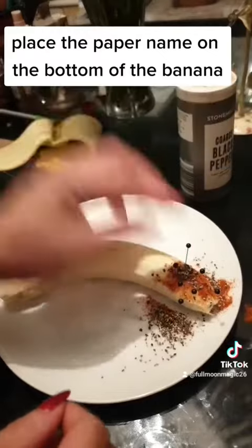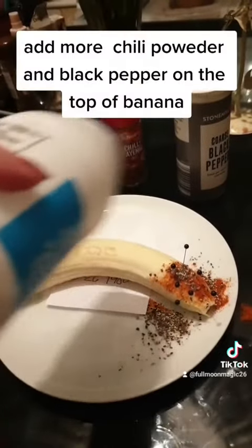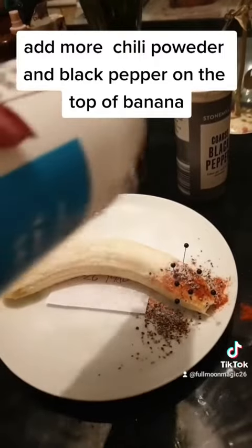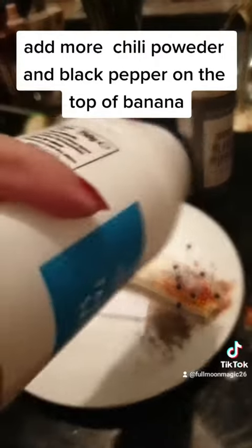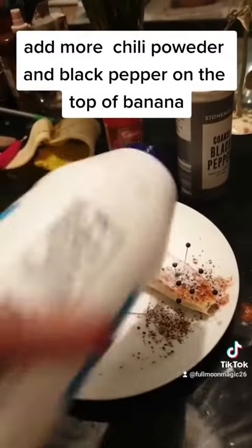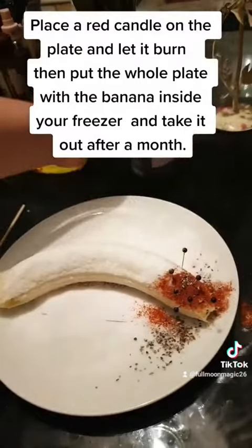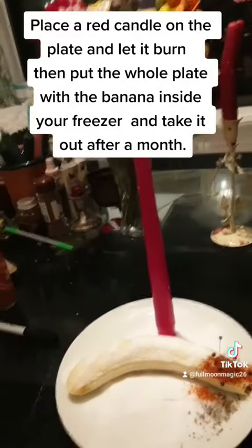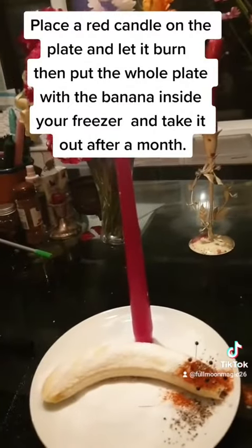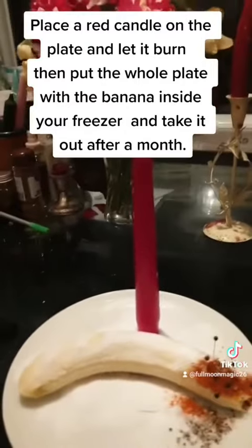Put the paper with his name on the bottom of the banana. Add more chili powder and black pepper on top of the banana. Place a red candle on the plate and let it burn. Then put the whole plate with the banana inside your freezer and take it out after a month.